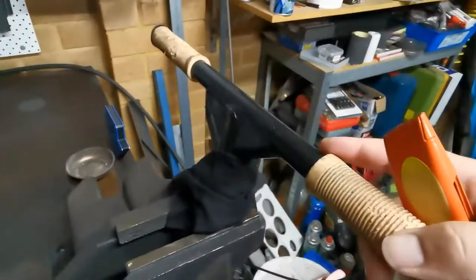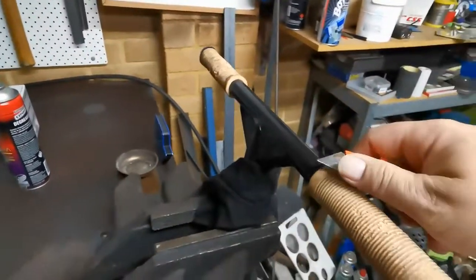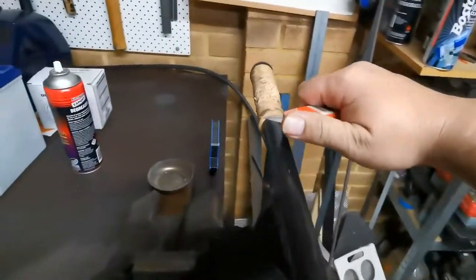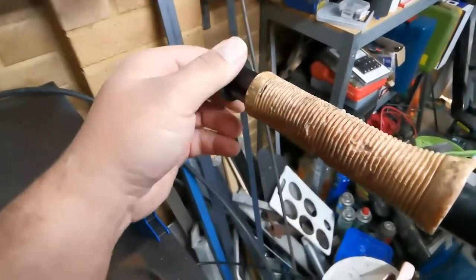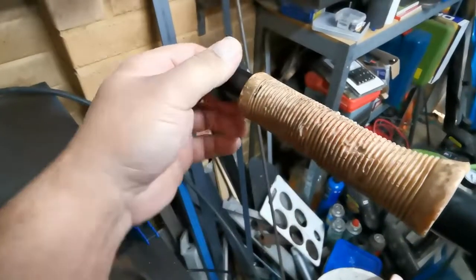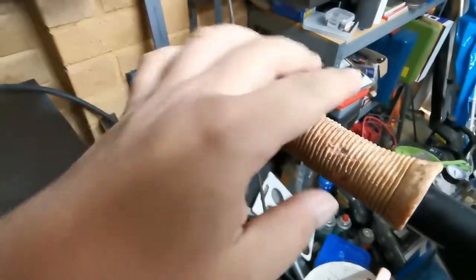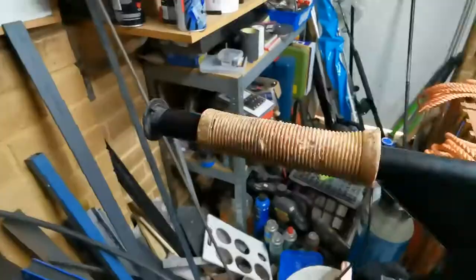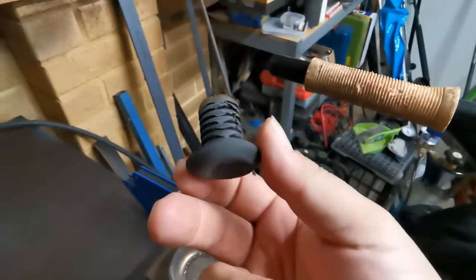So first you've got to get rid of the old grips. The easiest way is just to use a box cutter. Never pull the box cutter towards yourself because if you slip you could cut yourself, so always cut away. If your grip has got a stopper like this you're going to have to get that out first. You do that just by twisting or banging something against it, then you can cut along the grip and slide it off, or cut the grip completely and just roll it off. And that's the stopper — they're pretty easy to get out.